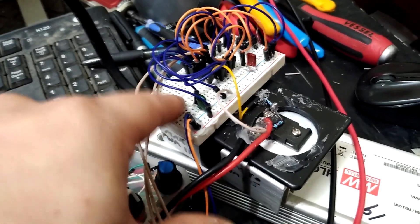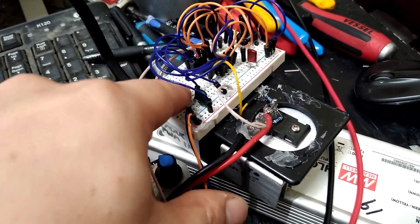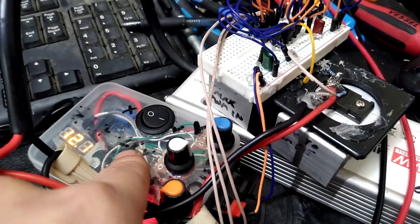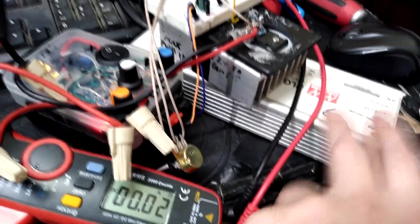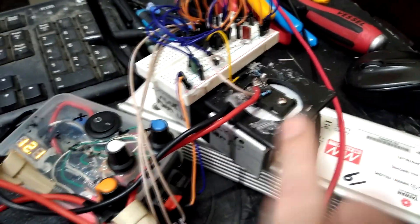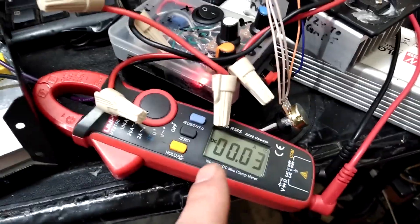I used to have this going through a little regulator that was supposed to be good for up to 35 volts, which would kick out a solid 12 volts to feed the gate of the MOSFET, but that regulator blew. Now I'm just using this separate little supply to power the PWM. The main power is still going through this FET from the power supply, so this FET is essentially switching the entire ZVS circuit on and off at whatever duty cycle I set on the TL494.